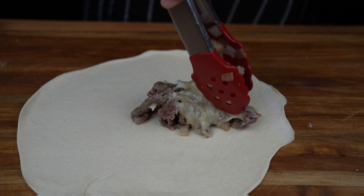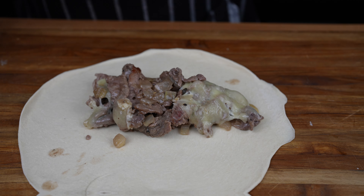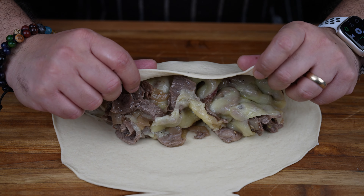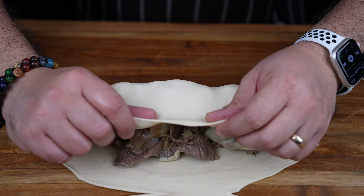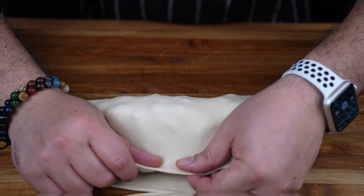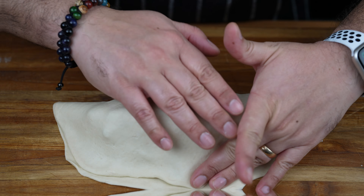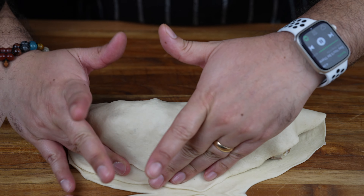Once the dough has been rolled out, add some of the cheesesteak filling to the center of the calzone. To close the calzone, grab one side and stretch it over to the other side. And if your calzones are looking a little bit discombobulated, don't worry — they're going to look amazing once they're baked.